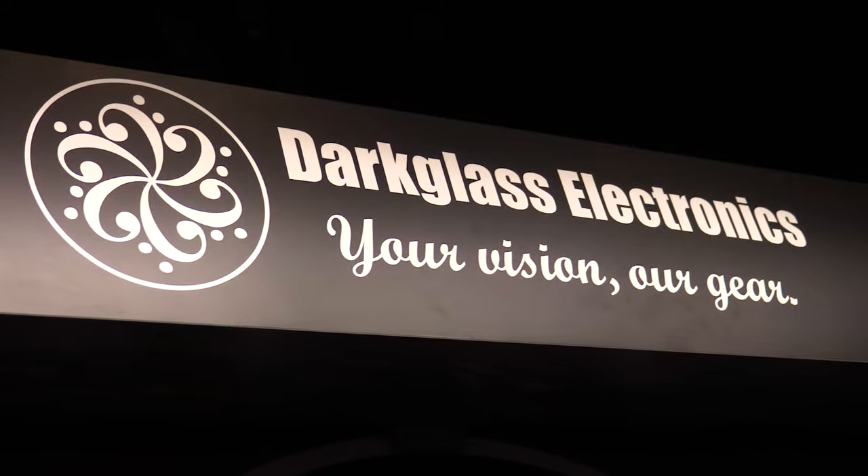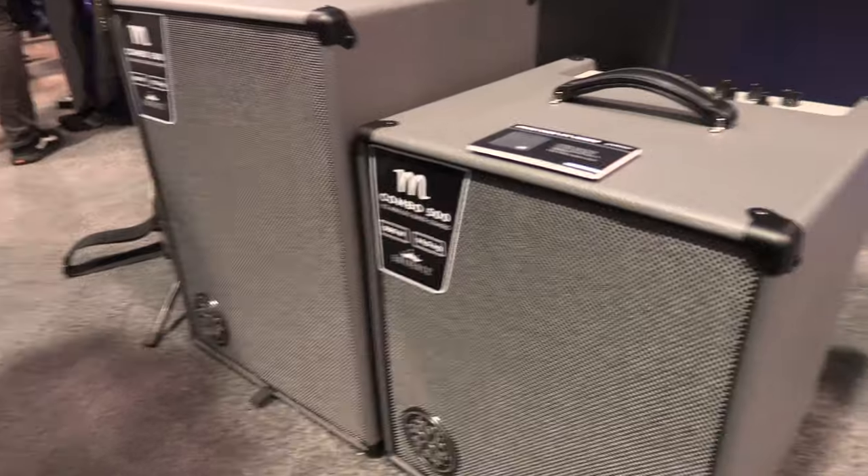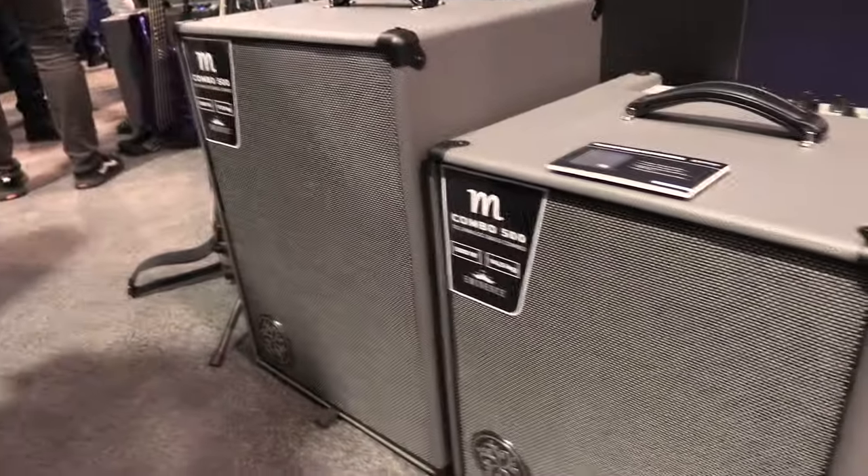Hey, what's up? It's Paul from Guitar World. I'm here at the Darkglass Electronics booth with Marcos and also Chris, who's going to play some bass. Marcos is going to do some talking. We're going to talk about two of the brand new bass combos.